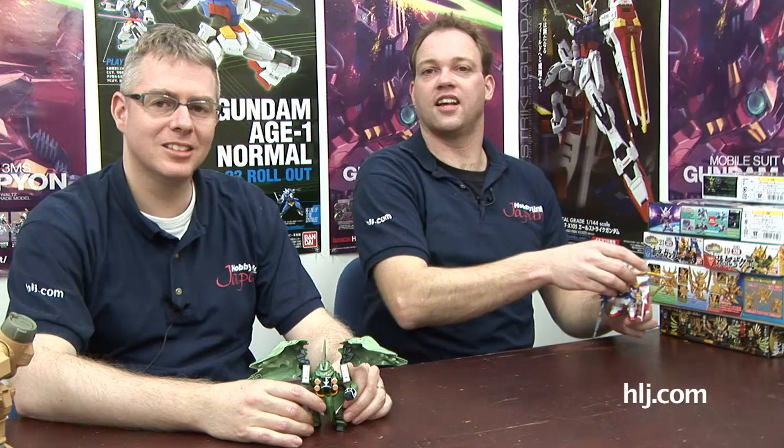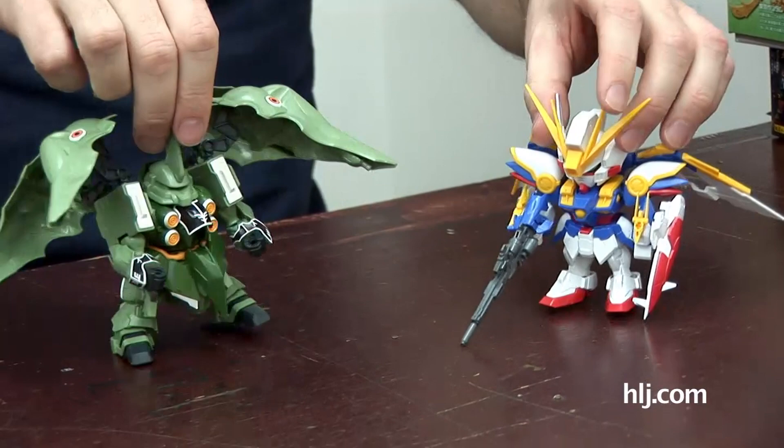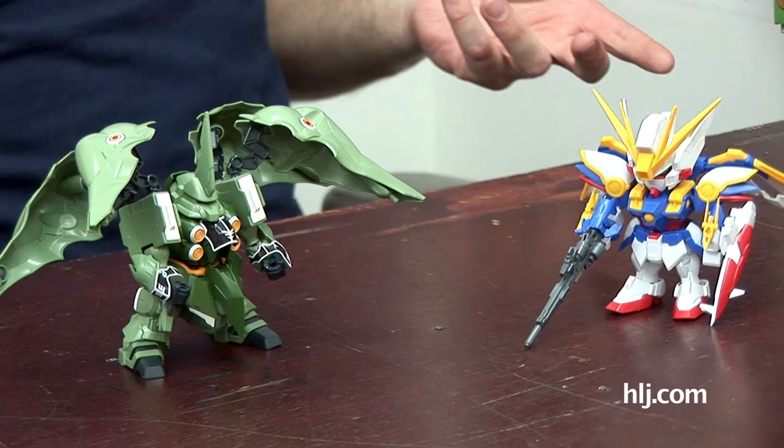This kit can actually transform, Ryan. Such a small kit can transform. Yeah, Bandai can make these now that they transform. Would you like to see it? You have to wait till the end because it's last. I've got my Kshatriya and my Wing Gundam news.